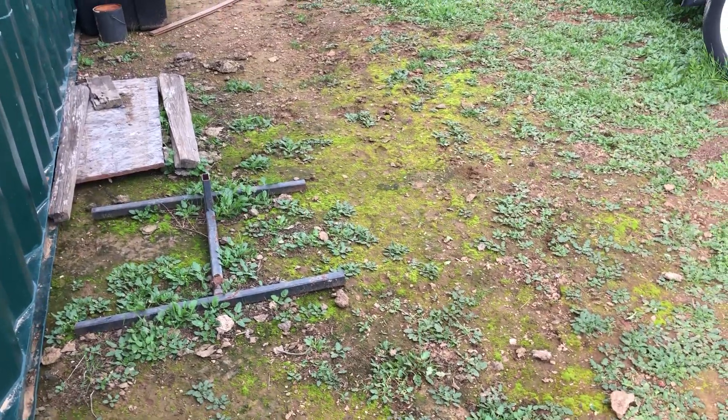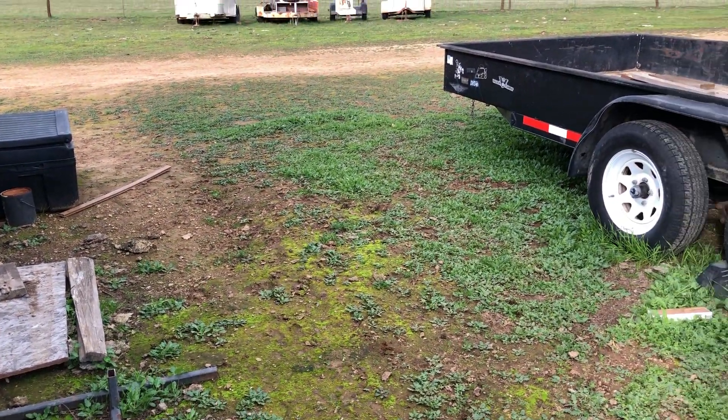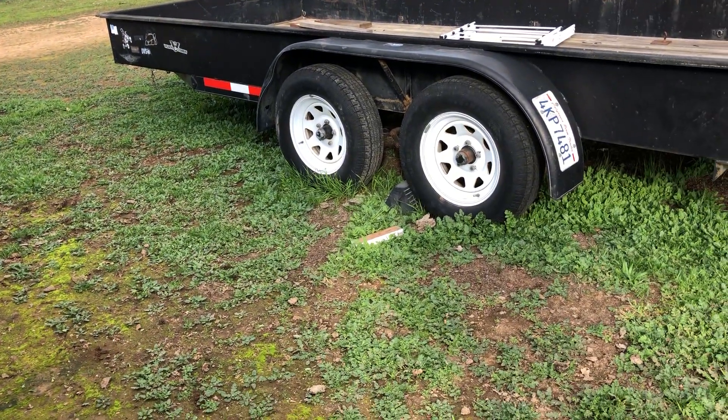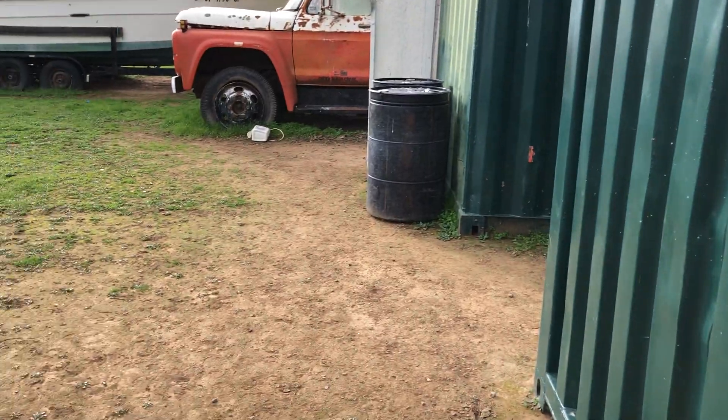Hopefully they're over here in the dirt and they're not hitting my trailer or flying over that direction. Don't see any flat tires, so we're okay.